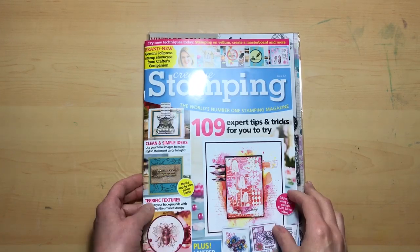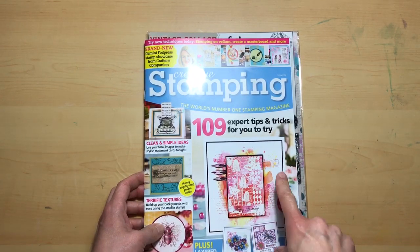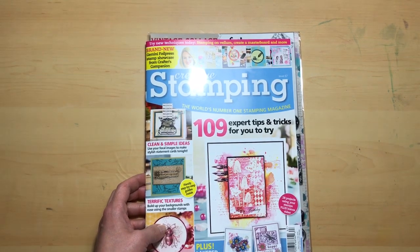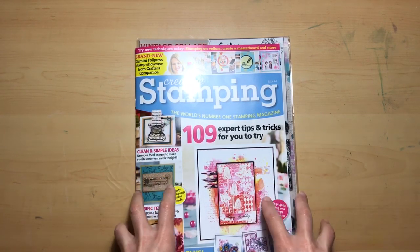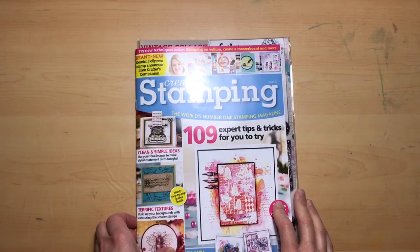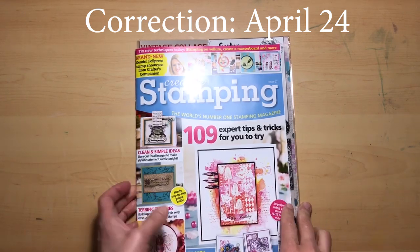Hello and welcome to Jack Scraps, thank you for joining me today. I am Jackie and I am trying to catch up on our What a Card Wednesday. This will be the one that I missed on April 10th, so I will do one today to get us caught up, and then our next one will be on April 27th to get us back on track.